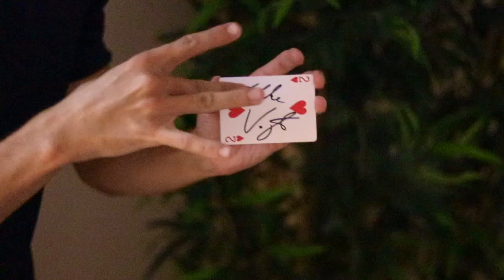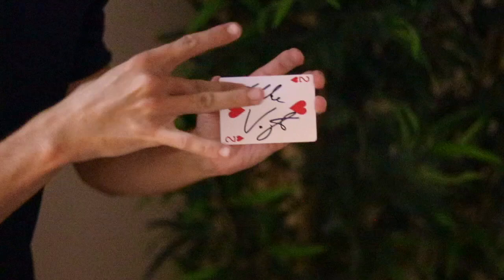They can look at their signed card, and they can even keep the signed card. This is Chameleon. You can finally take a spectator's signed card and visually make it appear in your hands, and then the spectator can keep their signed card.